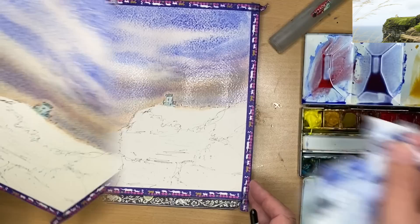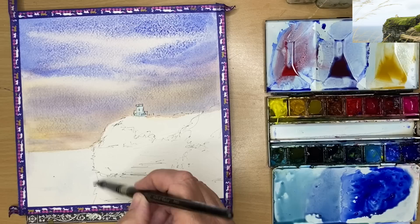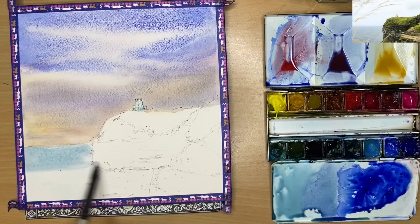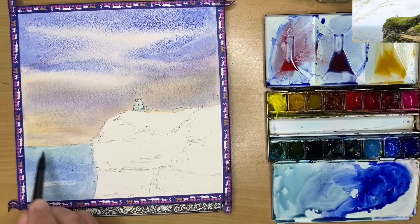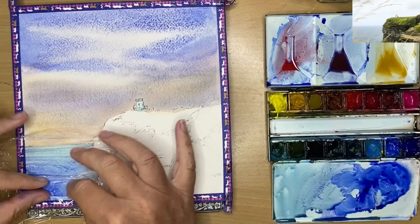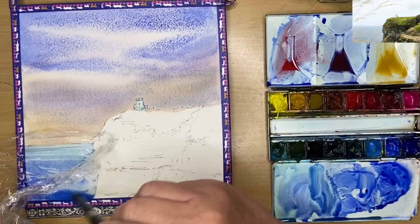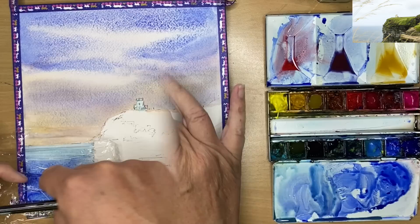I've mixed up some cerulean, and cerulean mixed with ultramarine. I'm wetting the sea area with my size 10 round brush and painting the pale cerulean first — there's a pinch of yellow ochre to green it slightly — then painting in the cerulean and ultramarine wash, wet into wet. I'm applying more cerulean towards the bottom and some ultramarine on its own at the bottom nearest to us. I'm applying cling film onto the wet paint, making smaller marks in the distance and bigger marks in the foreground. I felt it was too light in the foreground, so I'm adding more ultramarine and cerulean at a slightly thicker consistency to create depth.